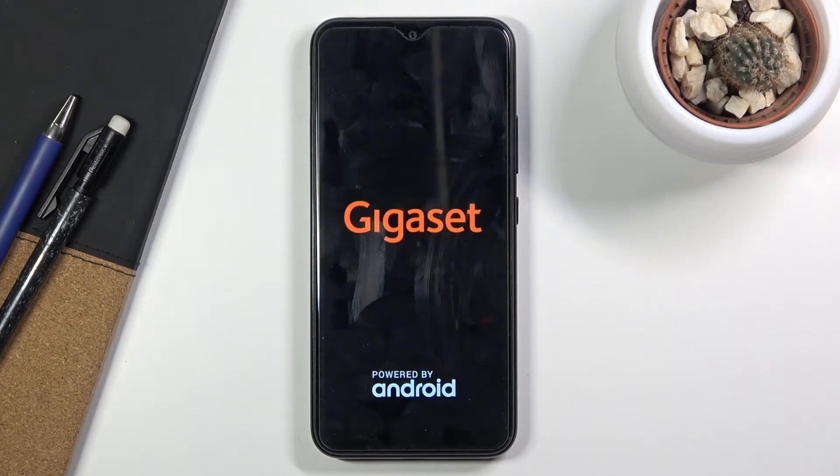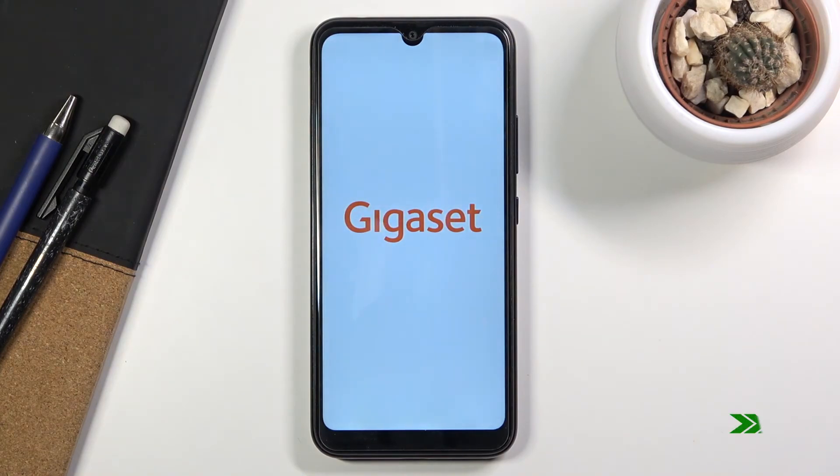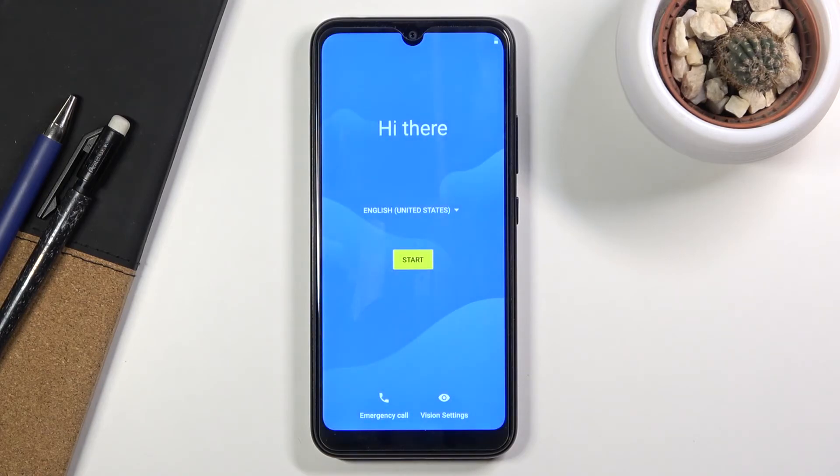This will take approximately over five minutes, and once it's finished we'll be done and greeted with the Android setup screen. And as you can see, the process is now finished and you can set up your device however you like.